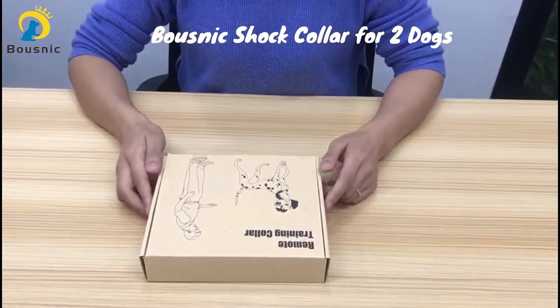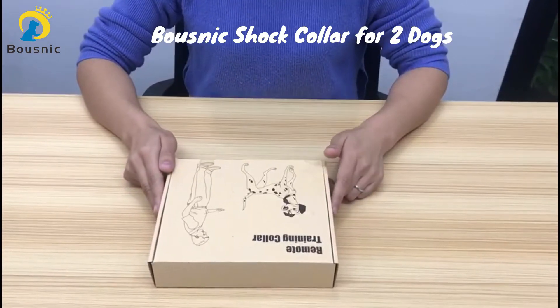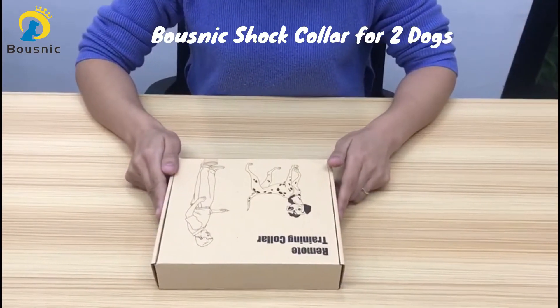Hi, this is Emma from Bosnik. In this video, I am going to introduce you our new model Bosnik shock collar for two dogs.